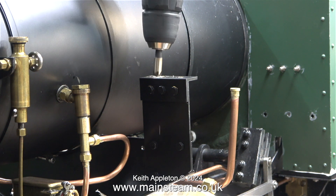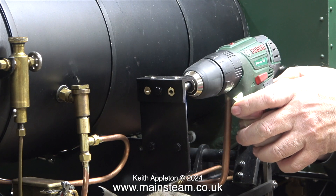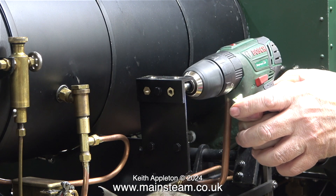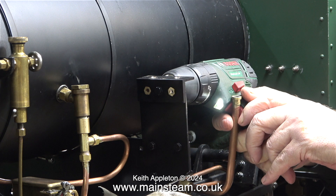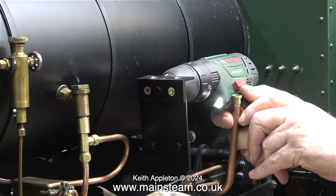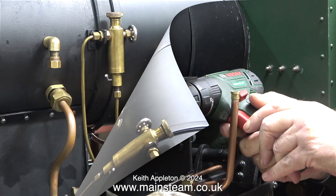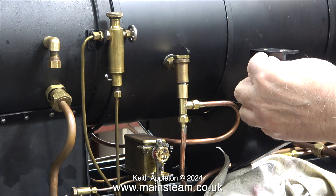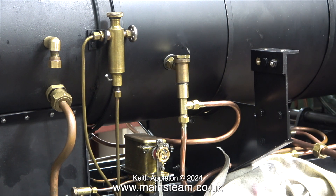I should mention that at the other side I also countersunk the holes at the top of the bracket so that the studs don't get fouled up on the sharp edges. Then I removed the hexagon bolts and nuts and countersunk the other side exactly the same as shown previously. You can see how convenient it is to use this smaller-than-usual electric power drill. All I have to do is repeat the process of fitting the countersunk bolts, putting nuts on the end, and tightening them.